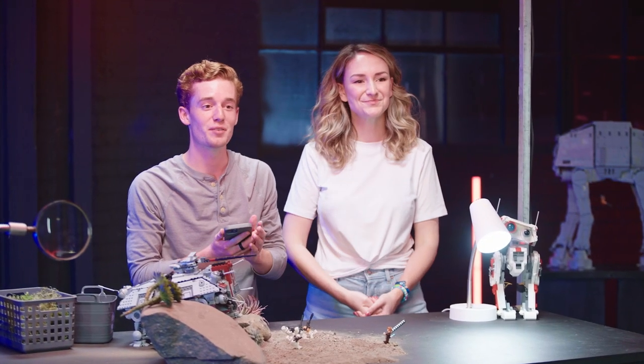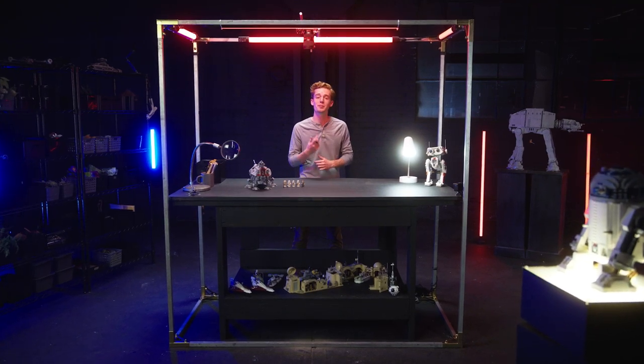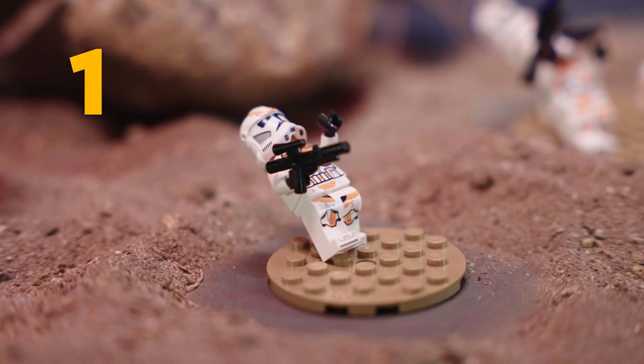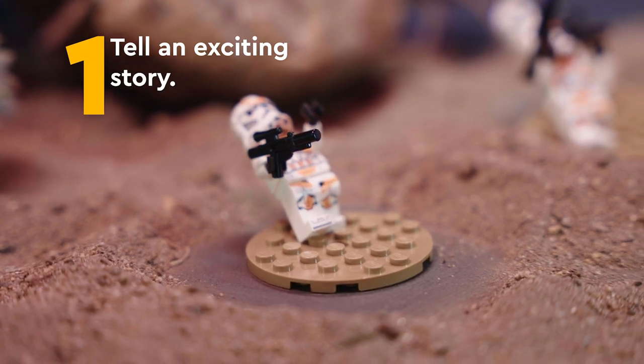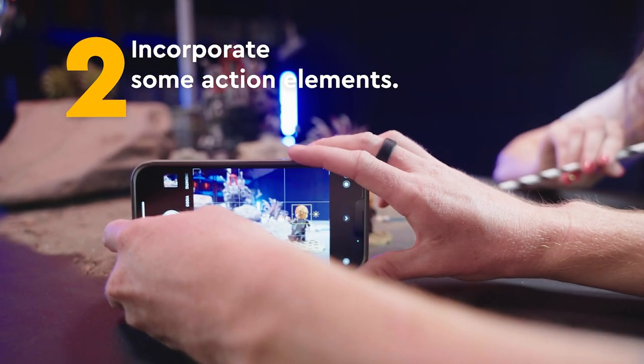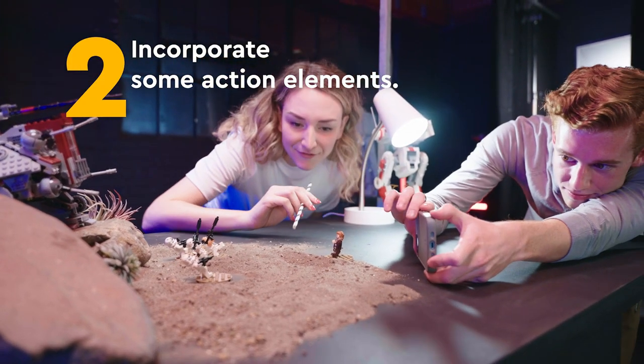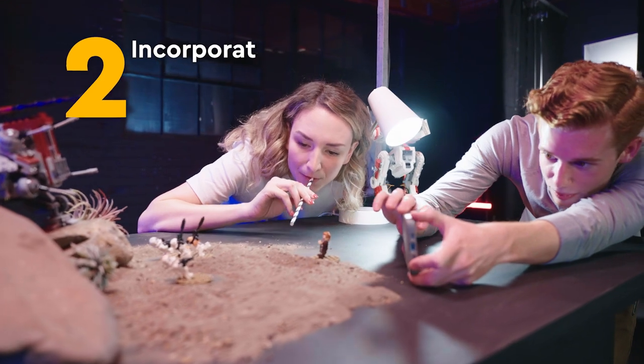So I think that's going to wrap up this brick photo tutorial. Let's get to the recap. A couple things to remember: the first thing is to tell a story that you're going to love telling, and make sure that it incorporates a bunch of drama and action. You're going to want to manipulate all that dust and mist and make sure that it has a lot of movement within your shot.